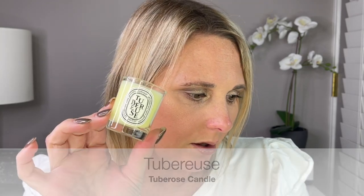Day 16 is another candle — this is Tuberose. This is a white flower, supposed to smell like the tuberose flower. I do really like this one. This is a really floral, nice, fresh scent.